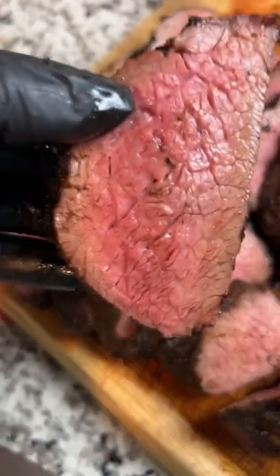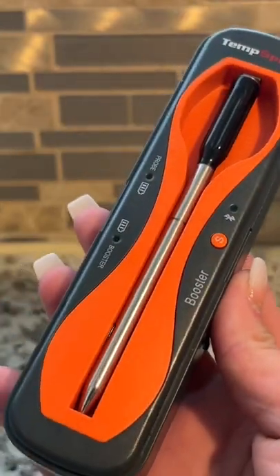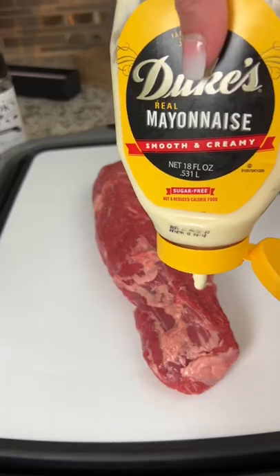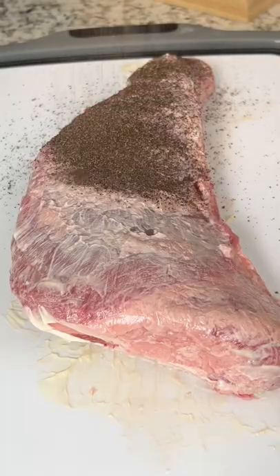If your steak isn't cooked like this, I don't want it. Let me show you how I reverse sear a tri-tip. We're going to start with a prime tri-tip. I'm throwing down a mayo binder because why not? Then just hit it with your favorite beef rub.